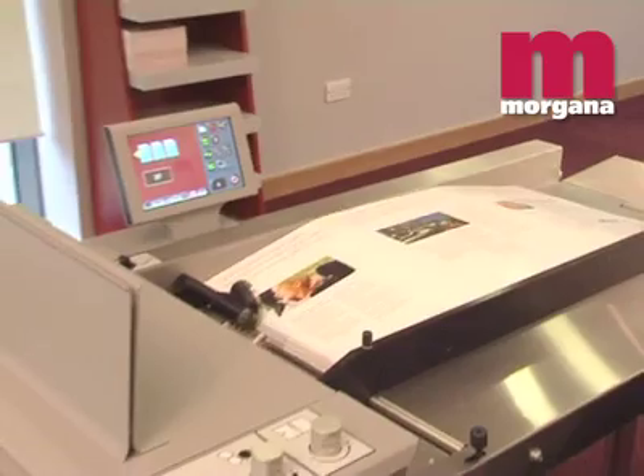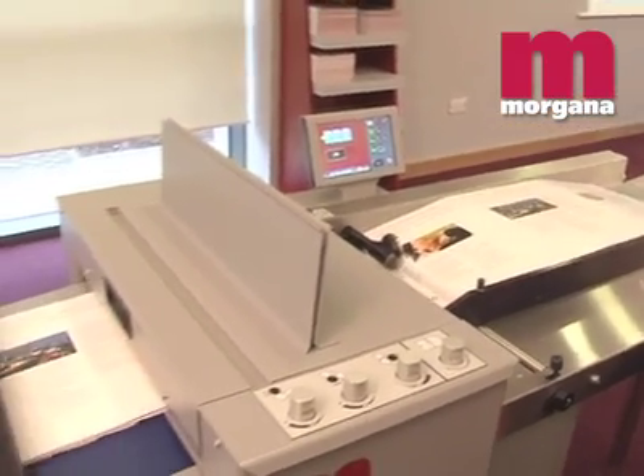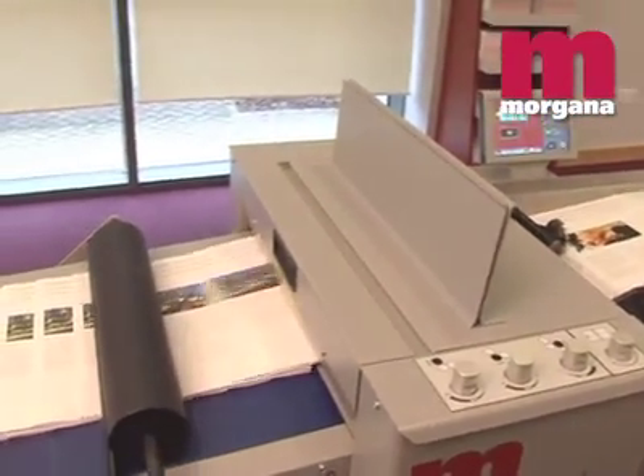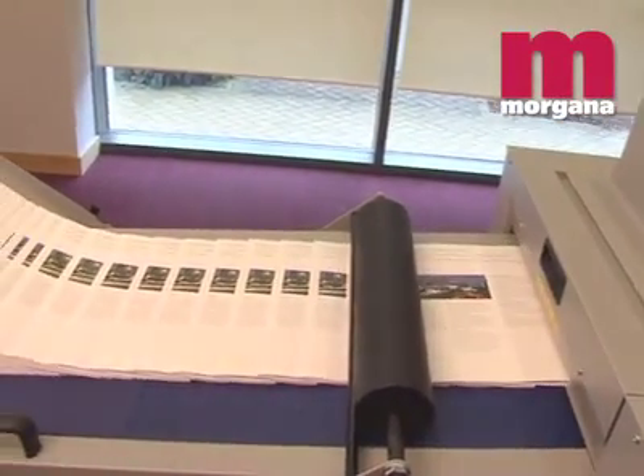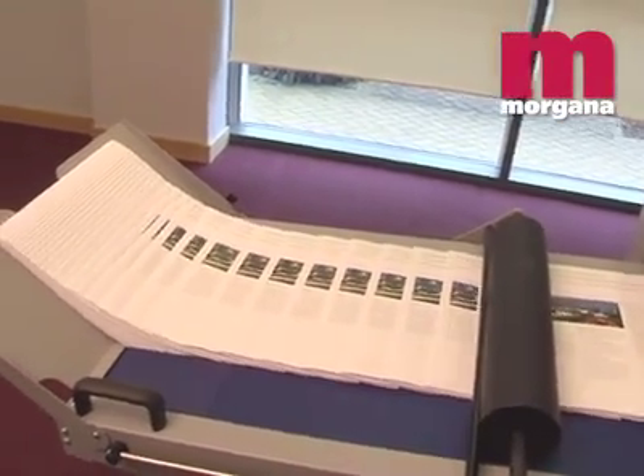The Digifold Pro can be used as an integrated creaser folder performing both functions in a single pass, or as a standalone creaser when folding isn't required, or as a perforator when creasing or folding are not required.